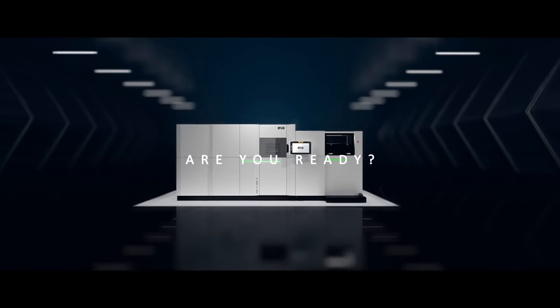So, are you ready? Find more information at EOS.info.